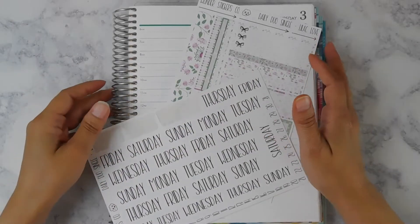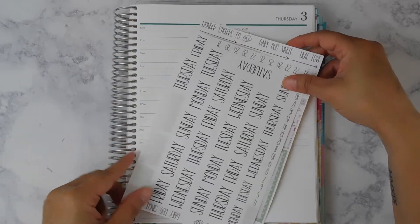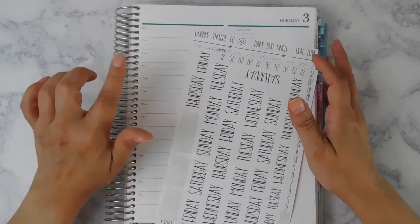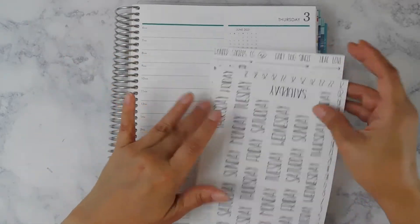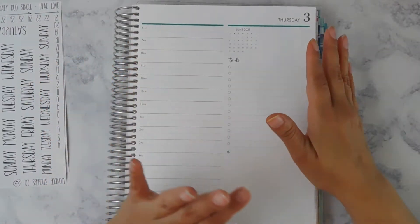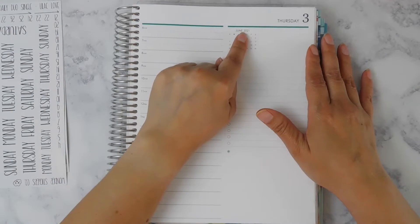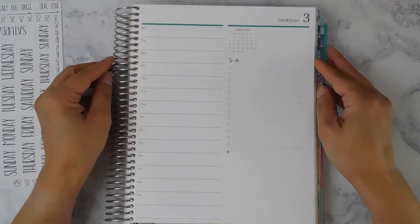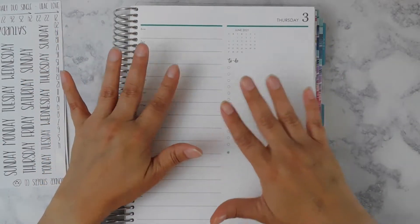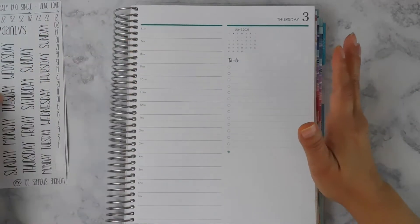Hi everybody, it's Monica. Welcome back to another plan with me. If you are new to my channel, I am using this week to film and plan day by day in my Erin Condren daily duo. I ordered this planner primarily to use for the school year next year as my work planner, but since June 2021 wouldn't be used for work — we'd already be out of school, I'm a teacher — I decided to go ahead and start using it for our current day and time.